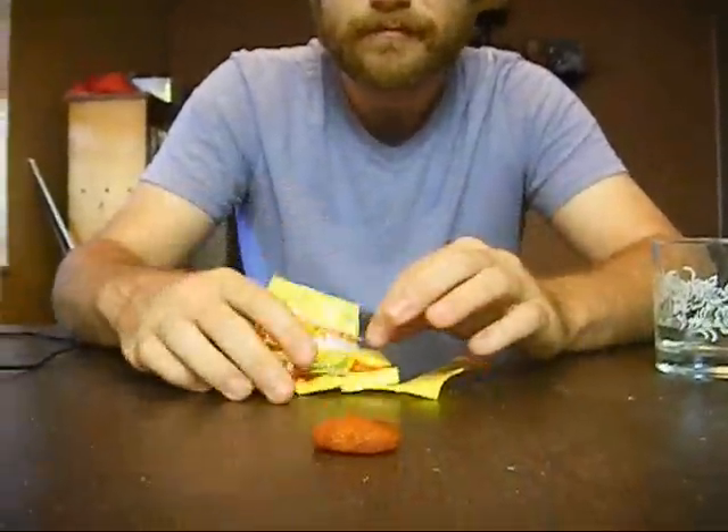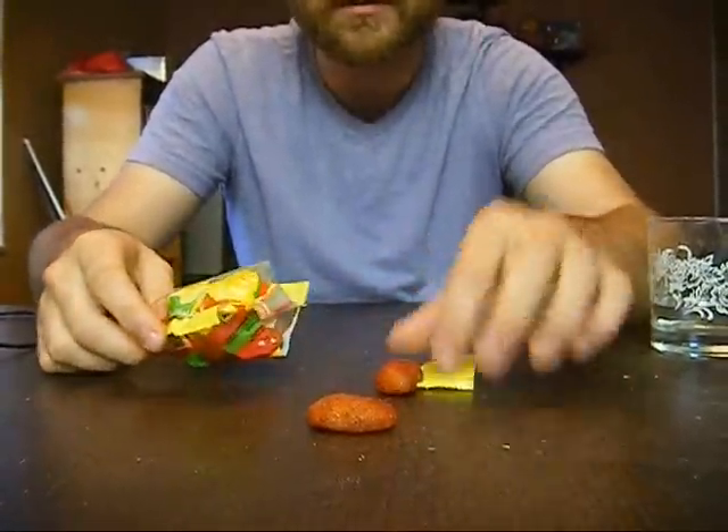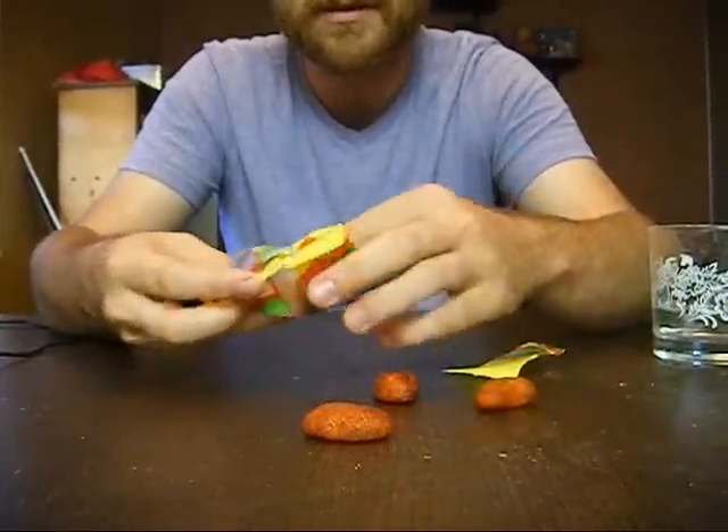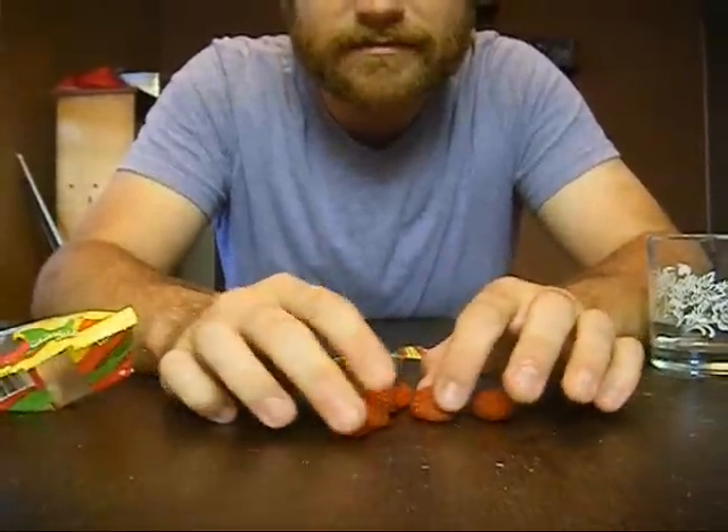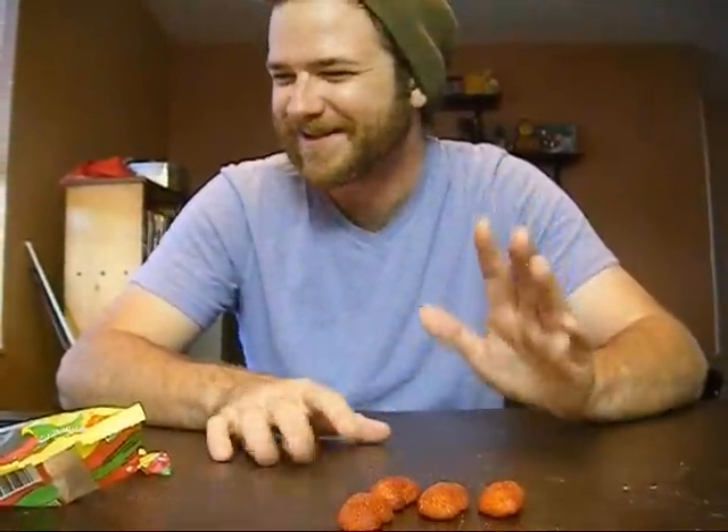These look like just dog treats — like something you'd give to someone you were mad at. If somebody gave me this for Halloween, I would egg their house. Little, tiny, terrible beans. The spice is really lingering. I don't want to drink that water, it's got the stuff in it. It's not even a good spice, it's just bad. That's it. We've eaten them, and now I'm gonna go die.